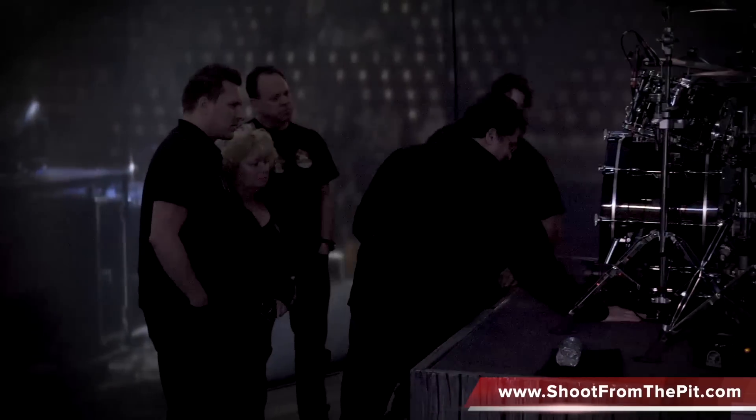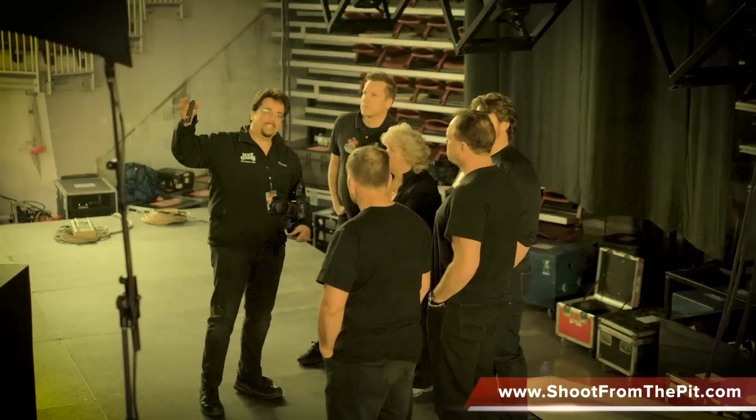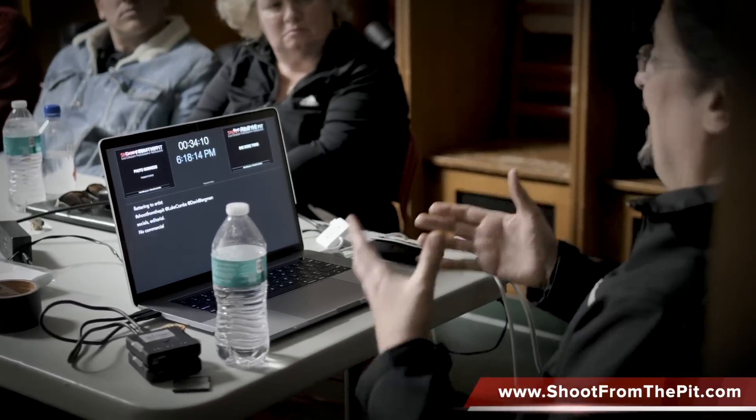I've also only got a few spots left in my Shoot from the Pit live concert photography workshops this fall. If you want to learn everything I know about photographing concerts at a real arena show, just go to shootfromthepit.com to sign up today before they're all gone.